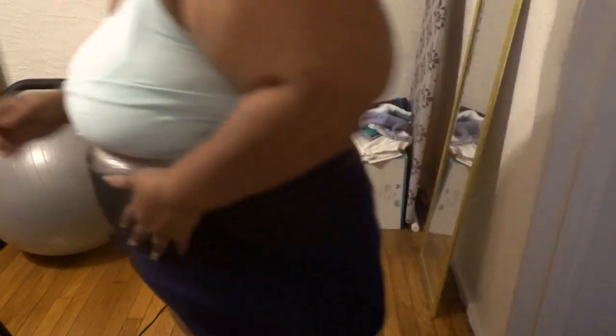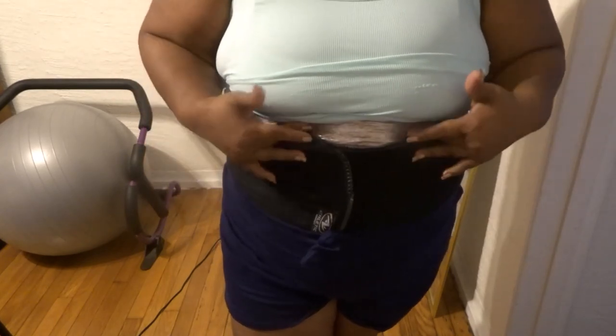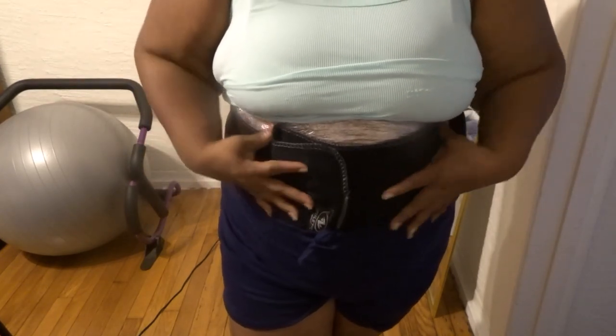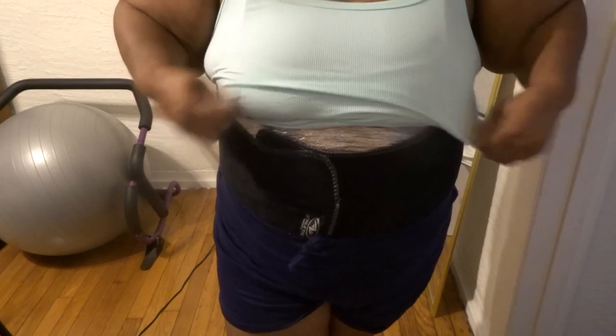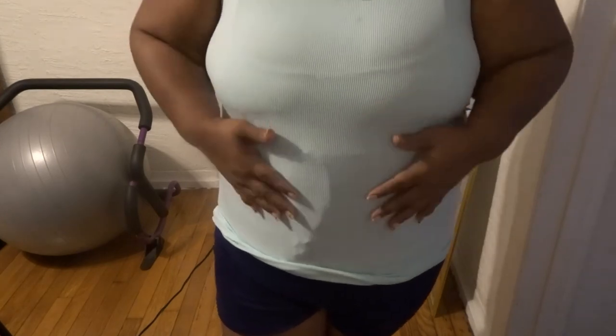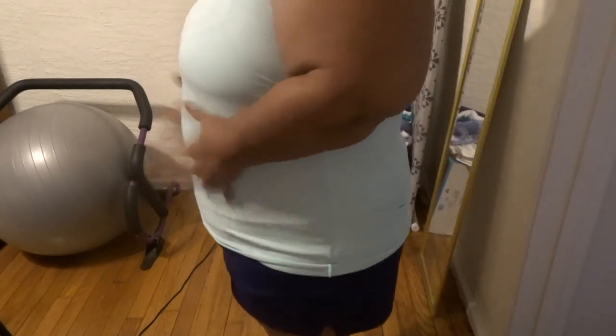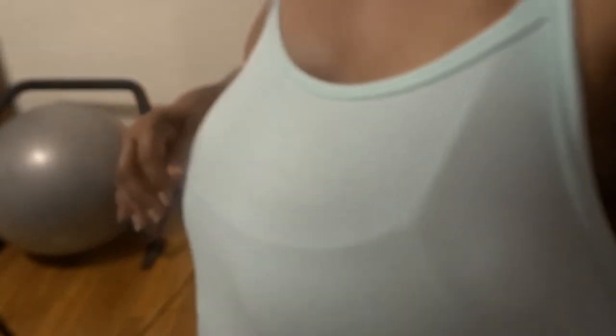Right now it's $3.47, so it'll get you some saran wrap. And if you have a waist trimmer, because I'm supposed to start doing this again — it would help you to pull the water off your stomach. And it's making me sweat already.